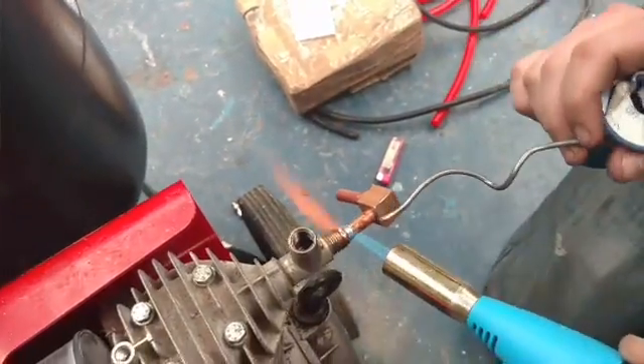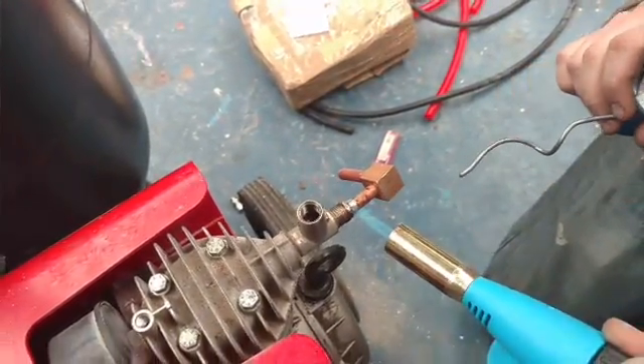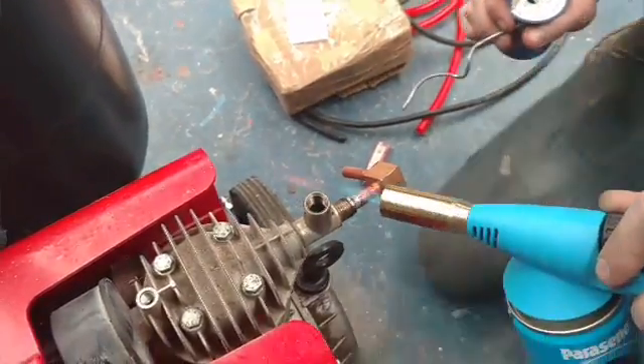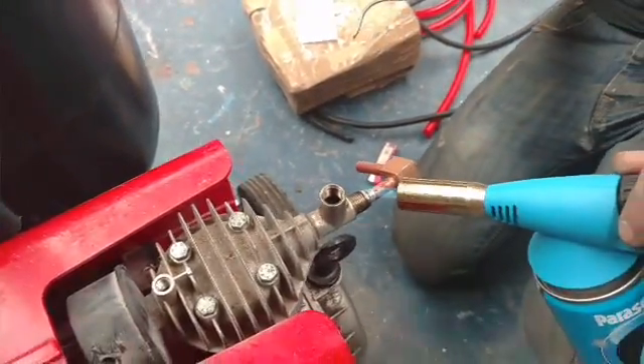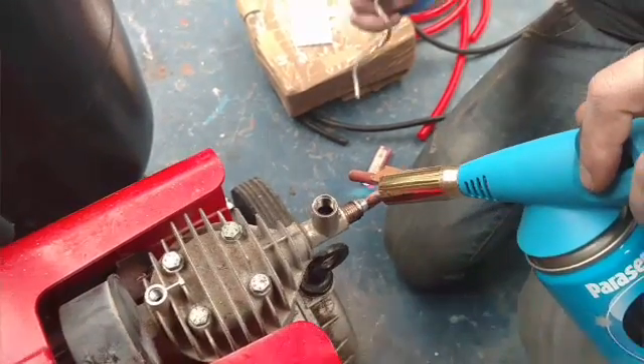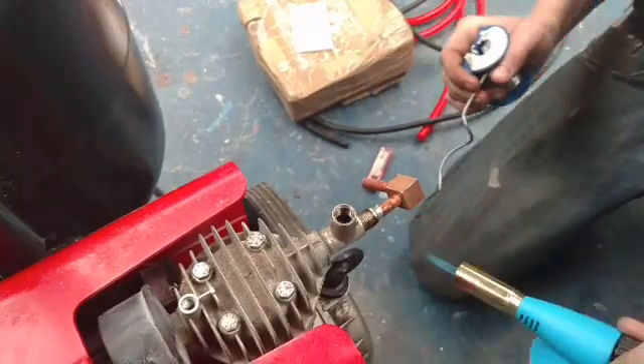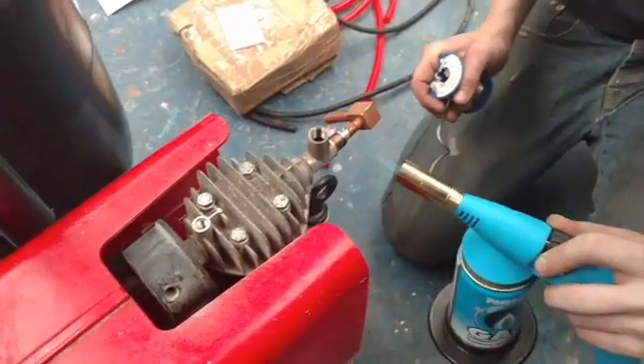So we're doing our custom 90-degree fitting. Custom because we made it ourselves. 90-degree because it's 90 degrees — well, it's not like, what, 95 degrees I think.